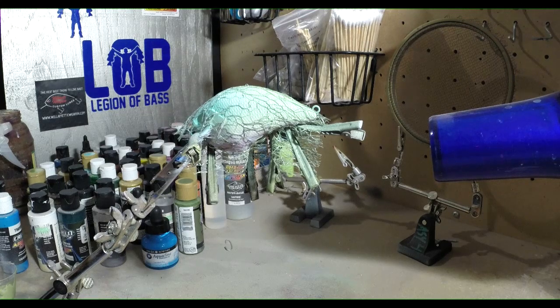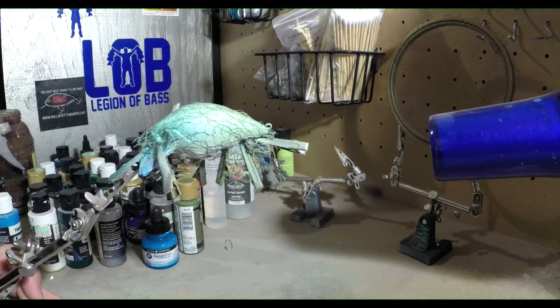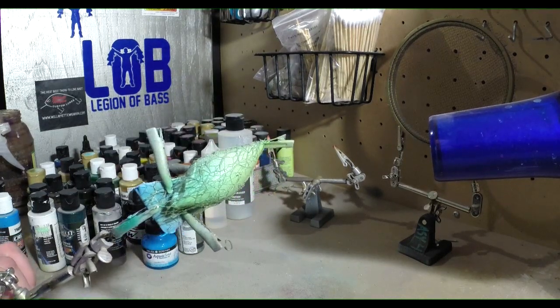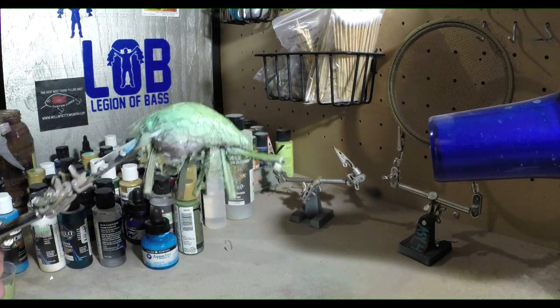Now I'm gonna throw a little dark color on here — let's throw some moss green, because their backs are super dark. We're gonna throw some dark color on this bait now. I was gonna save that all for the end but we're gonna throw a little bit of dark moss green on while we still have this tulle, because we're gonna add another wrap after we take this off. Yeah, their backs are super dark.